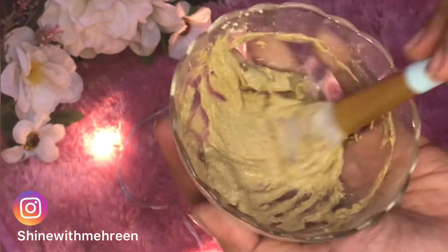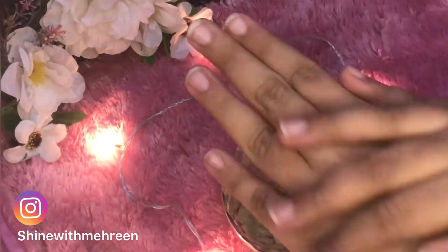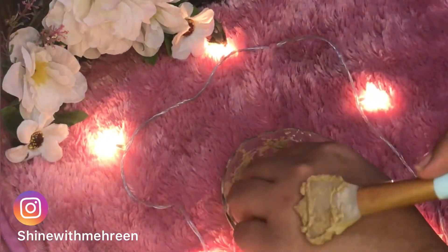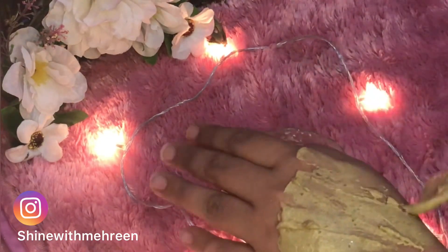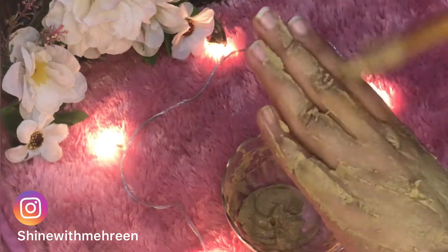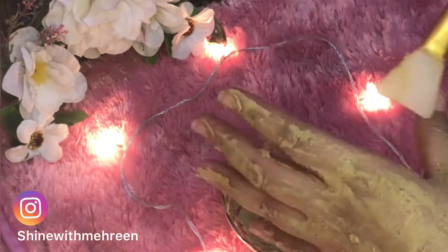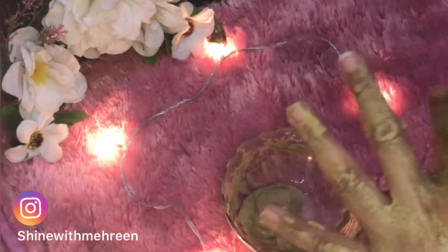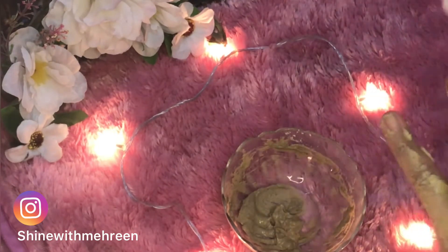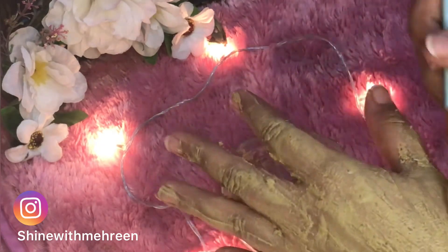After applying this mask on the face, leave it to dry. After 10 minutes it will dry and then remove it — I will show you how in the next clip.